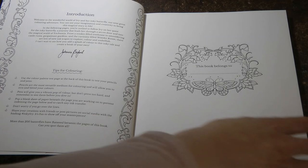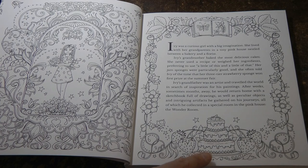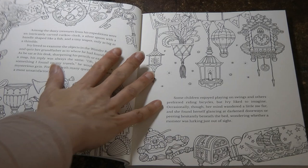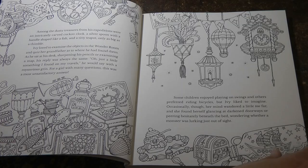We have some lovely vines and a nameplate, and here's Ivy and the story begins. We have a lovely cake and a book to colour on that one. What I like about this book is that there are lots of smaller bits to colour — not this page obviously — there are lots of detailed treasures on this page which is great fun.